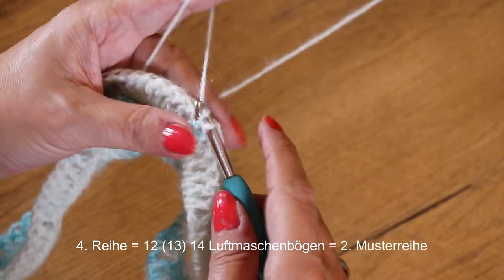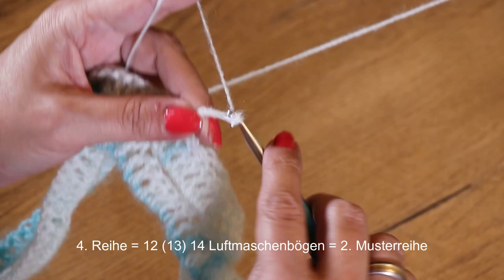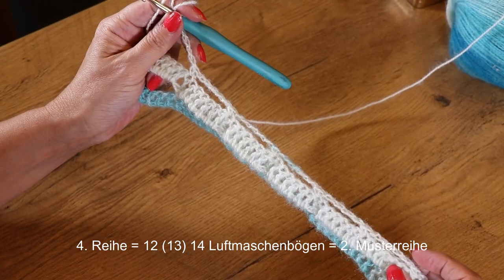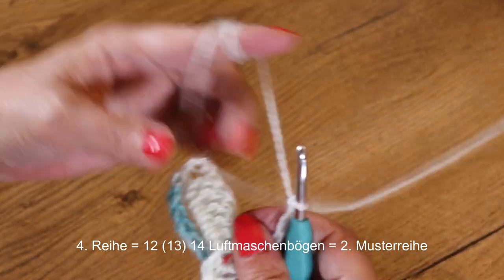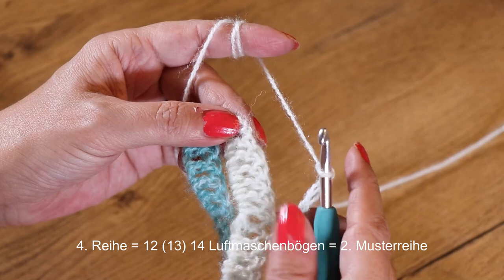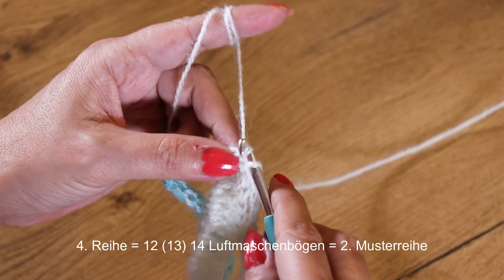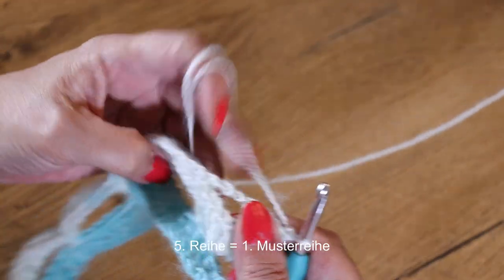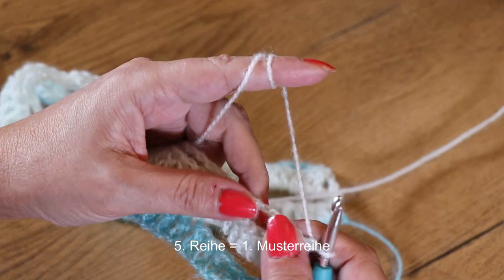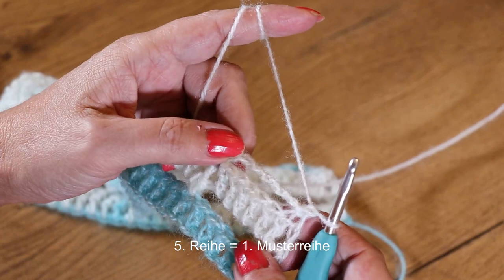Wir häkeln wieder 5 Luftmaschen und eine feste Masche in das tiefer liegende Stäbchen. Wir überspringen also immer diese 6 Stäbchen in der Lücke mit 5 Luftmaschen, und das machen wir die ganze Reihe so. Die letzte feste Masche kommt in die dritte Luftmasche des Ersatzstäbchens aus der Vorrunde, dann wenden wir wieder.